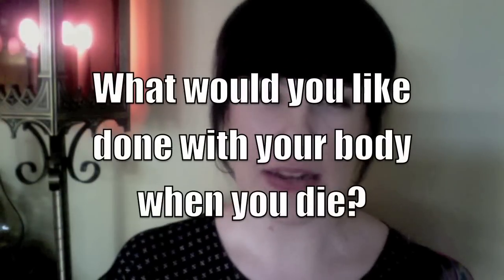The last question comes from Luke from Washington DC, who asks: what would you like done with your body when you die? Luke, four words: corpse, ground, hole, dump. Then you can, you know, put some dirt over me. But that's it.